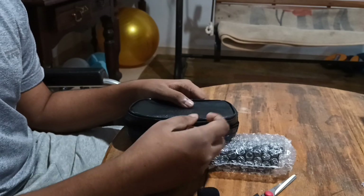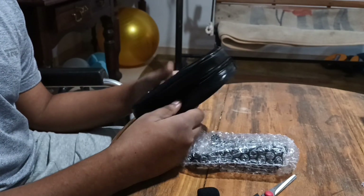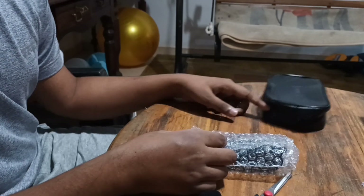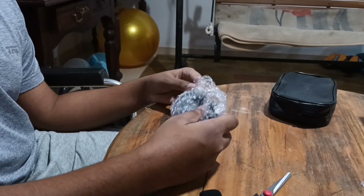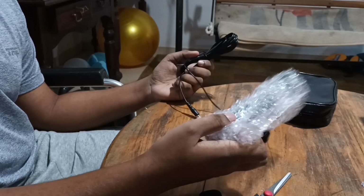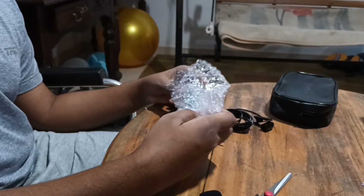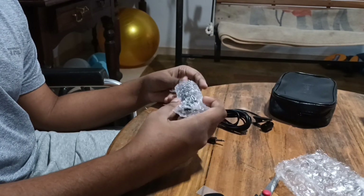I am going to put it on the pours. I am going to put a little bit of water and I have to put it on the water. I have been going to put it on the water.